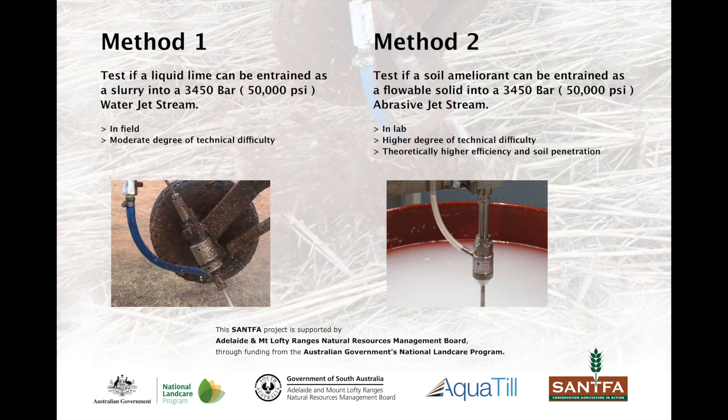With support from the Adelaide and Mount Lofty Ranges Natural Resources Management Board and the National Landcare Program, SANFA looked at two different waterjet methods: first, the introduction of a lime slurry into the liquid jet stream and, second, the introduction of a dry flowable soil ameliorant into an abrasive jet stream.